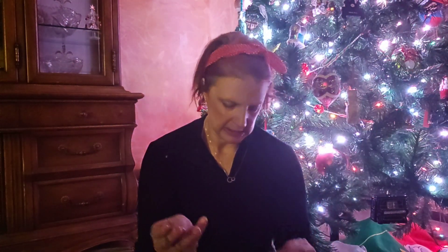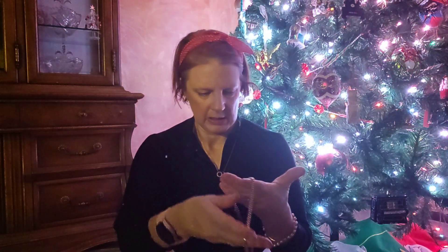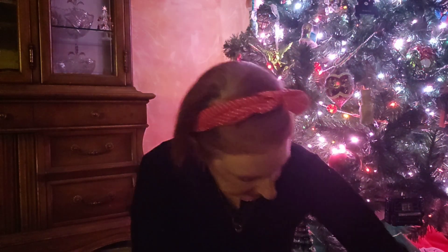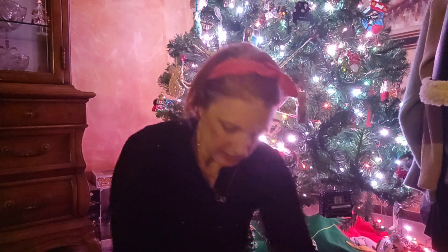And then you have a necklace in here for this one. Very, very nice. So that's that box. Let's check out what's in the other box.